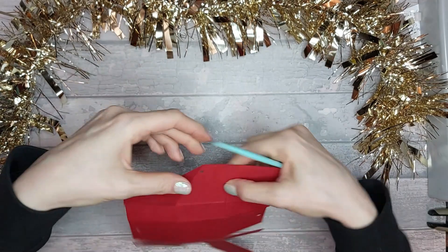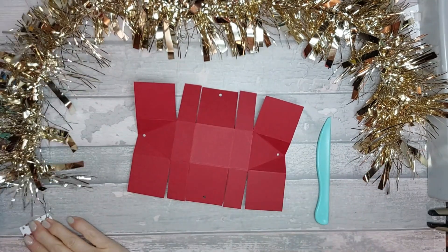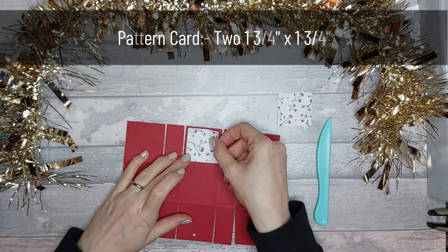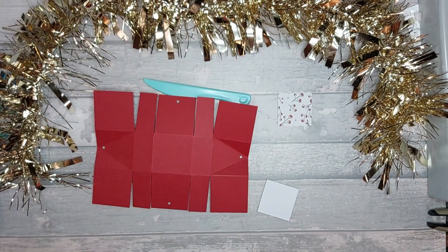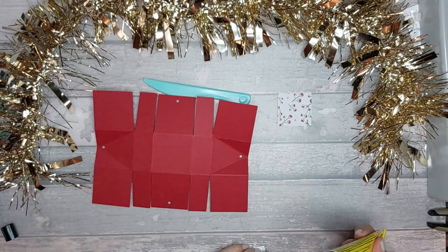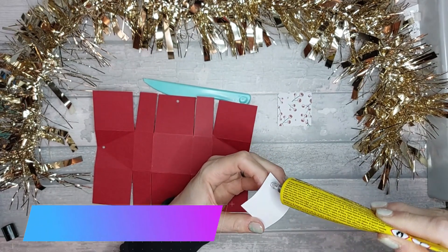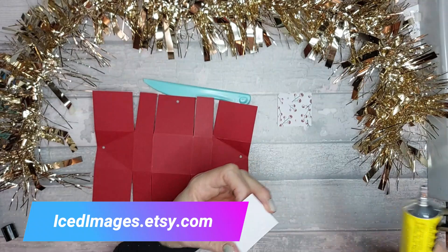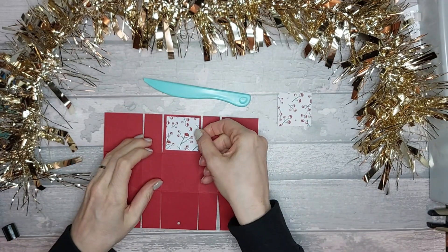Next you need two pieces of pattern paper — I probably should have stuck these on first, I'm realizing that now. These are going to go on here like that, so I'll just go over where my hole was and re-punch those holes so I'm punching through the pattern paper too. These are one and three-quarter by one and three-quarter inches. I'm using my Berry Christmas papers and YooHoo glue.